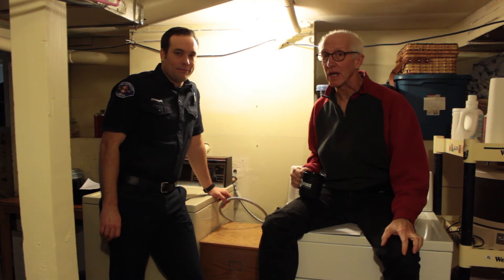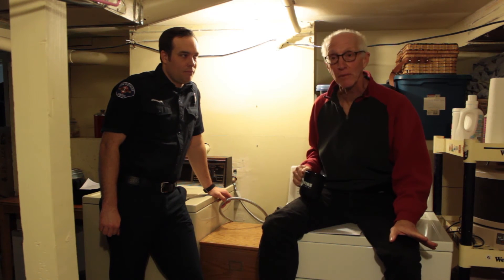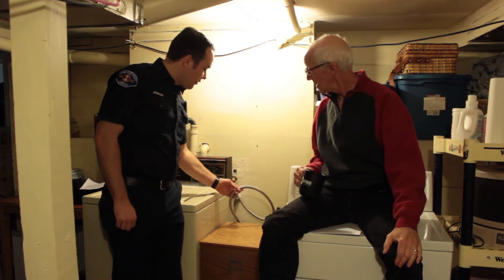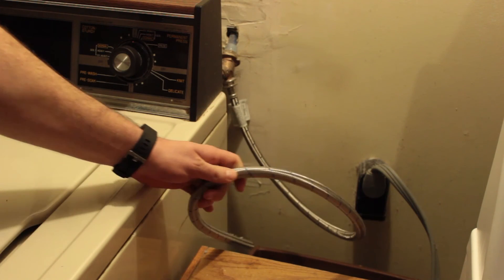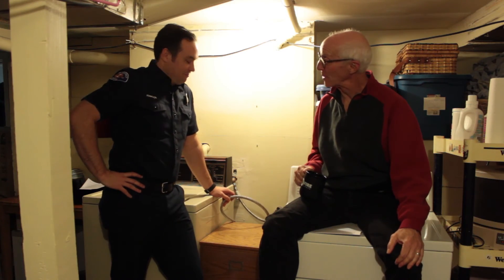Now we have moved to my laundry room. We're down here to check my appliances and see if they're connected with flexible couplings. AJ, how am I doing on that front? You're actually doing pretty good, Larry. This is a braided metal flexible hose, and that's exactly what you want on your washing machine. Excellent, I'm glad I'm good on that score.